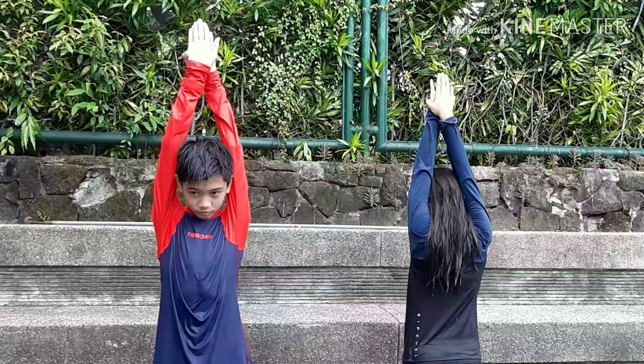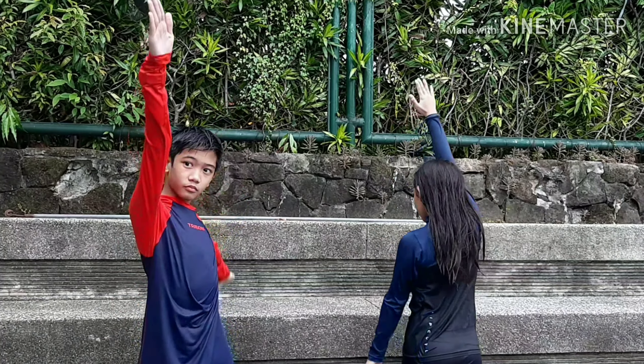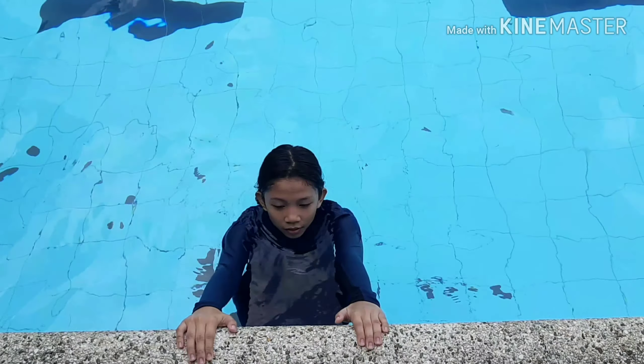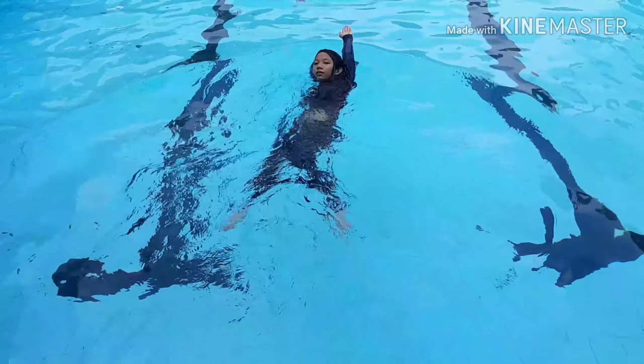There are four steps in arm movement: swift down, scoop, shift up, and recover. Strokes alternate between arms and breathing should match the rhythm of the stroke.